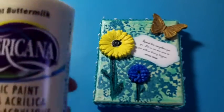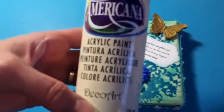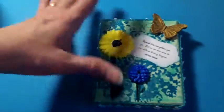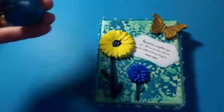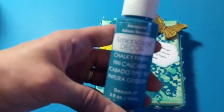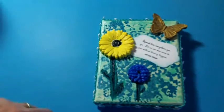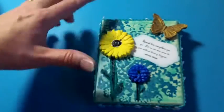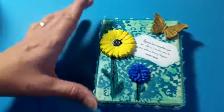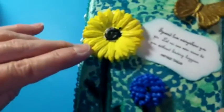I used this light buttermilk Americana DecoArt acrylic paint and painted all of the canvas with that. Then I took this chalky finish DecoArt Americana Decor in Treasure and used a DecoArt doily stencil — I don't think I have it here — and that's what you see in the background.